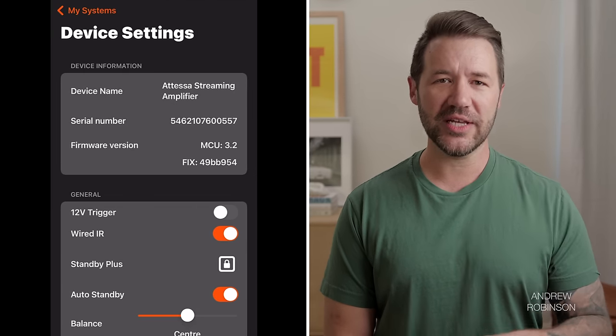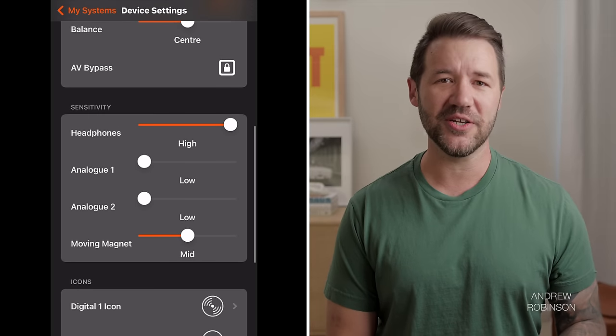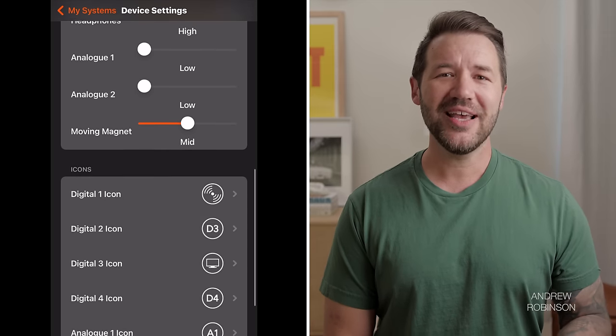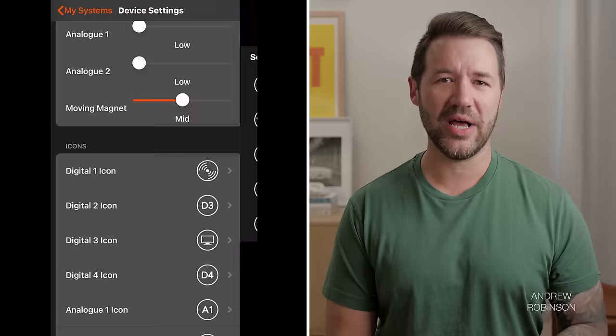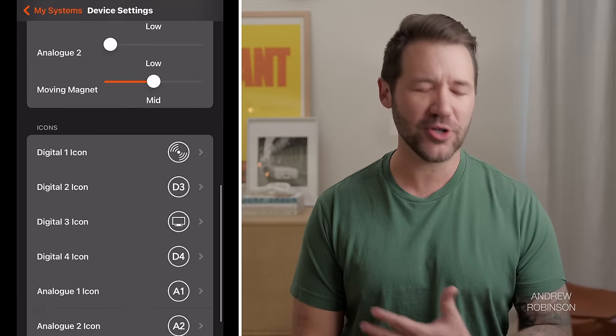You're going to have to use all three initially in order to get up and running, at least if you plan on using any of the Atessa's streaming or wireless music features. The Maestro Unite app lets you customize the input graphics on the Atessa, adjust the sensitivity of the included moving magnet phono preamp, and tailor some of the amp's standby and other features. Sadly, while the Roxanne gives you balance control, there are no tone controls to be found on this model.